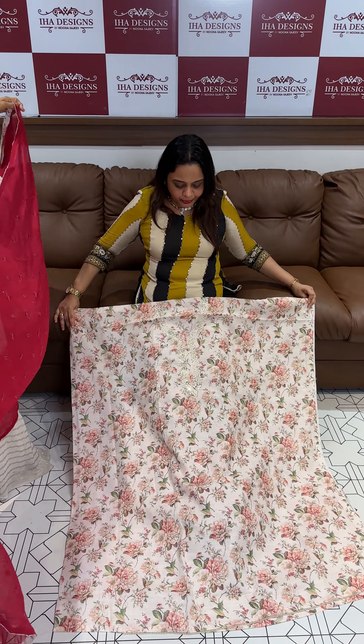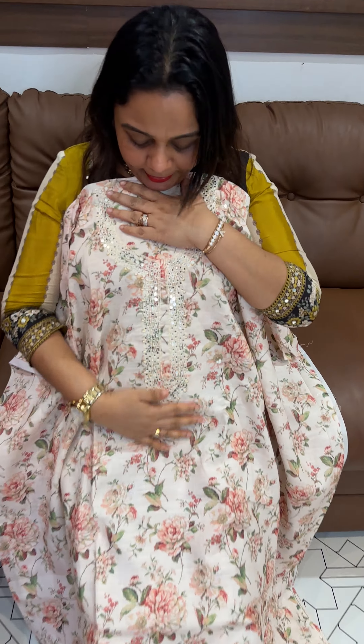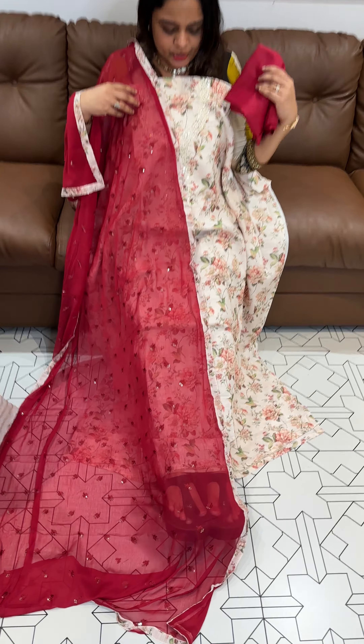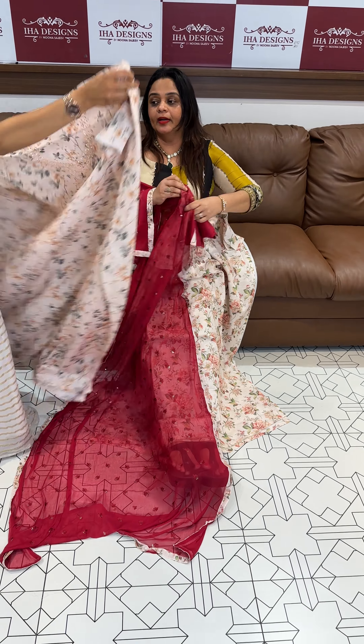This is a beautiful light digital print kurti. This is the work — it is all over embroidery. The chop button is a 3-piece set. Offer price is 999 only, ready for despatch.